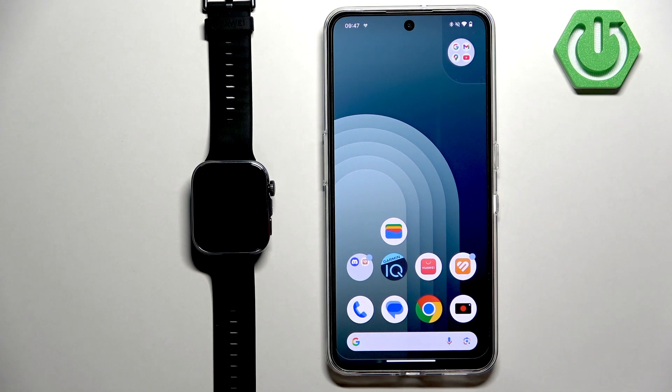Welcome. In front of me I have the Huawei Watch Fit 4, and I'm going to show you how to set up wireless payments on this watch.